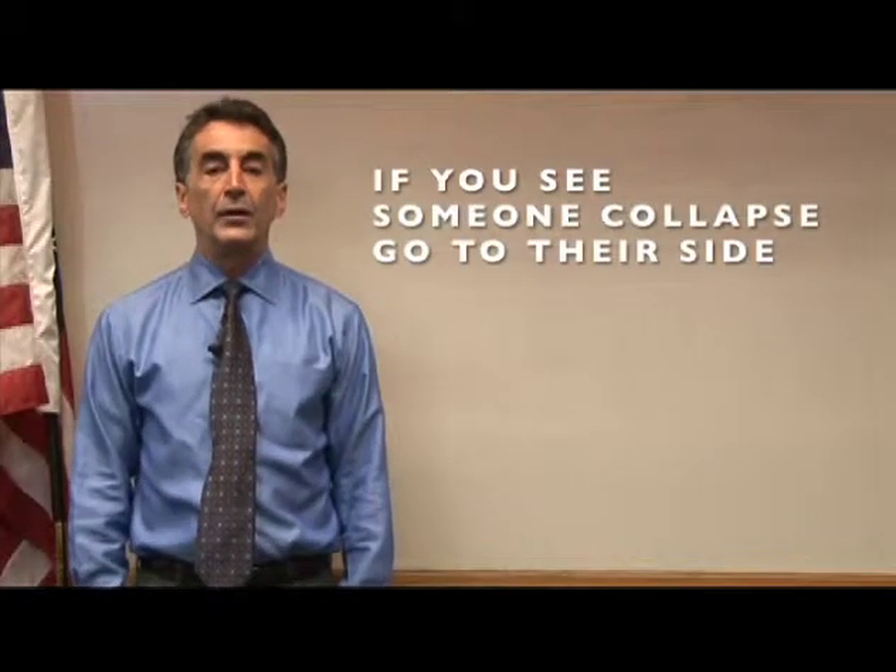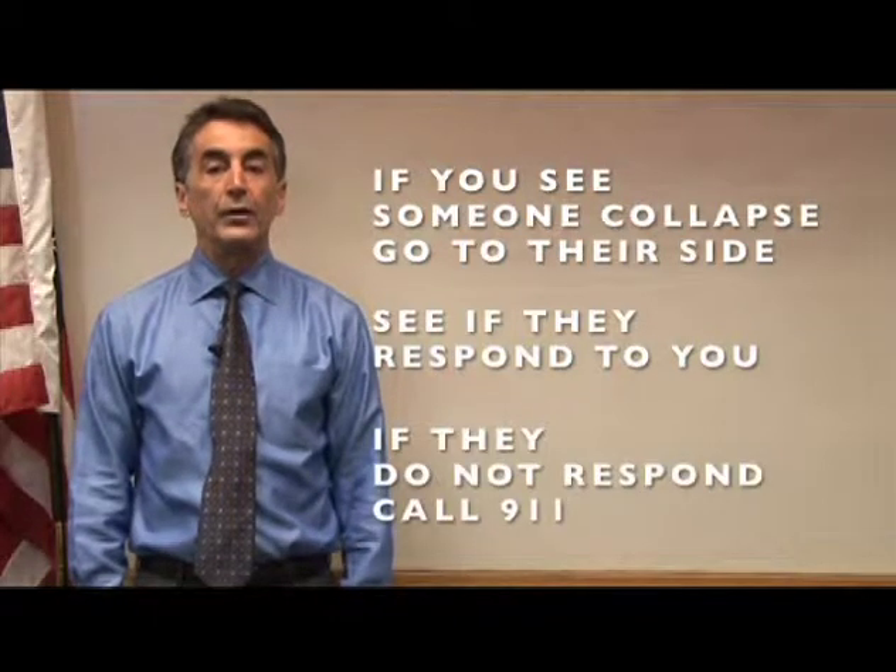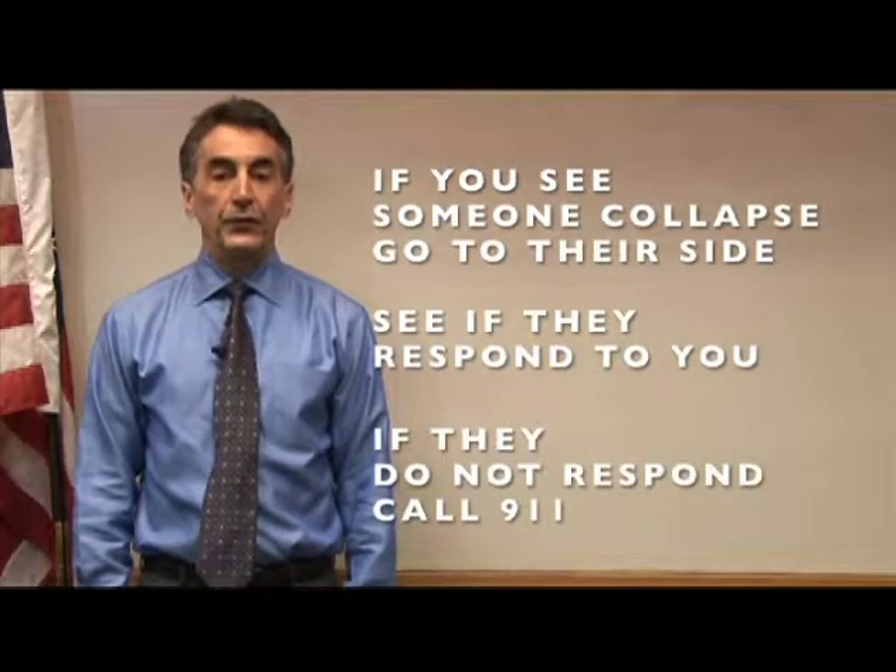If you see someone collapse right in front of you, quickly go to their side. See if they respond to you, and if not, call 911 or have someone else do that for you.